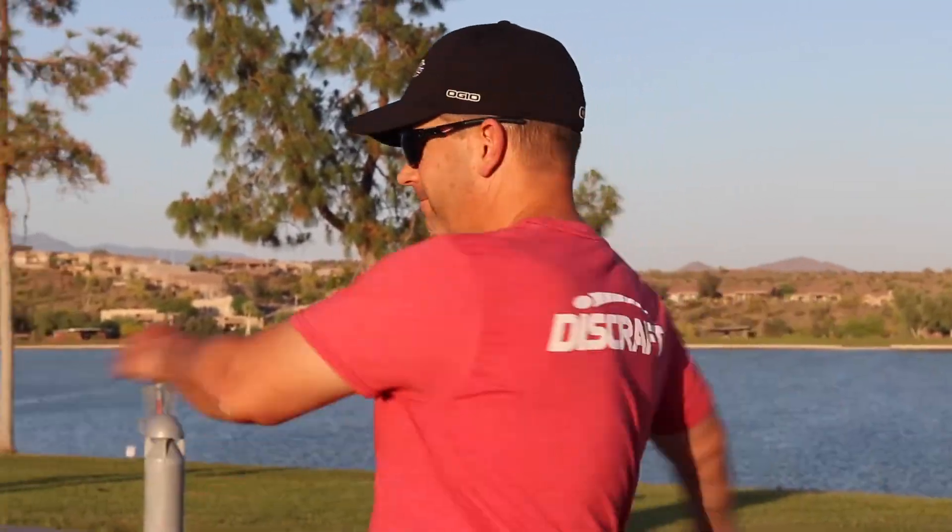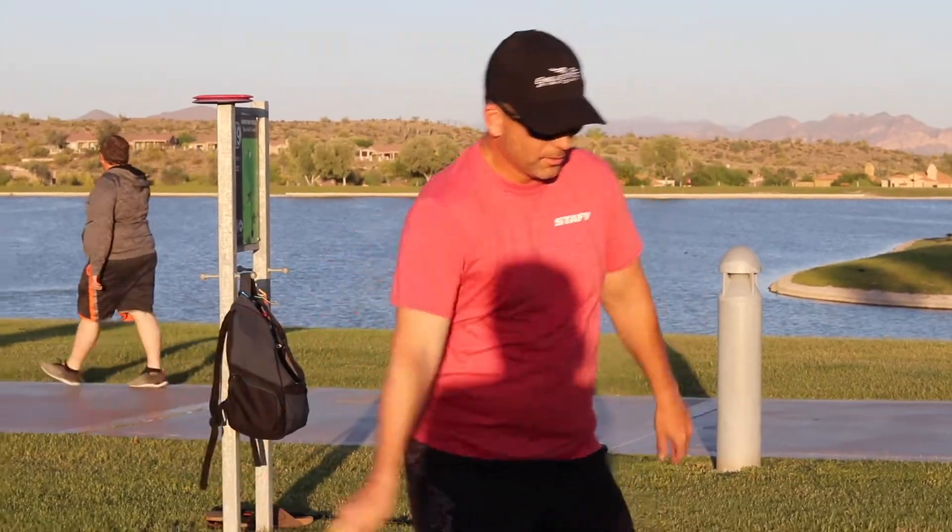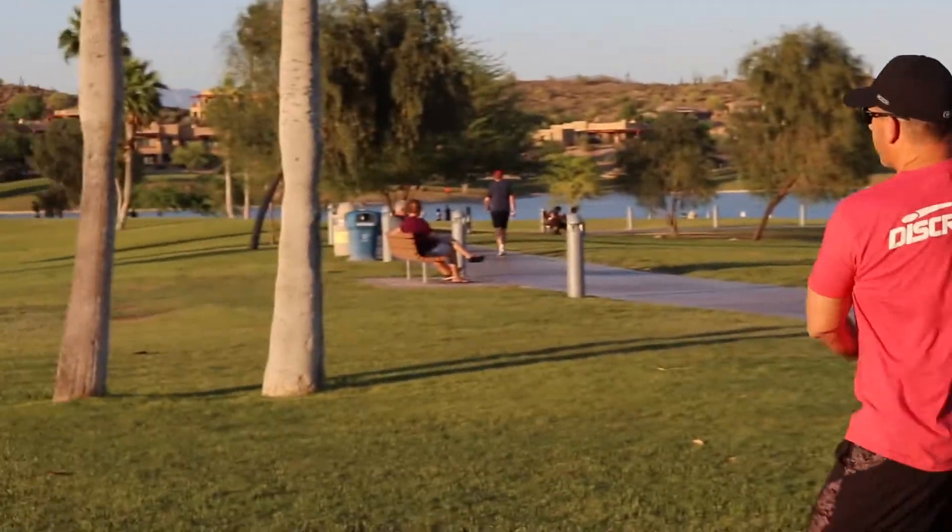We started throwing our starter sets more, which came with the Leopard. I've actually got two of those hanging up right behind me because it's still my favorite disc. We got those down and we're like, oh, this is a lot easier. There's a lot more to it than just throwing Frisbees. As we started to learn how to do it and get better, it really began to be fun — we noticed ourselves getting better and just kept playing week in, week out.